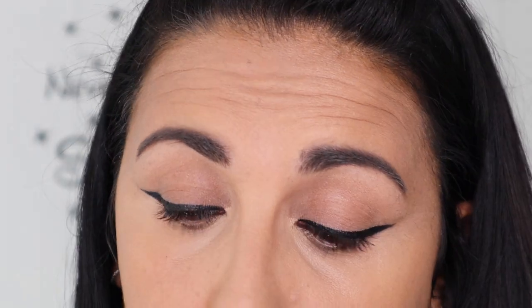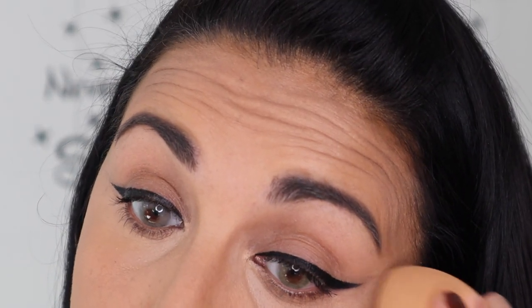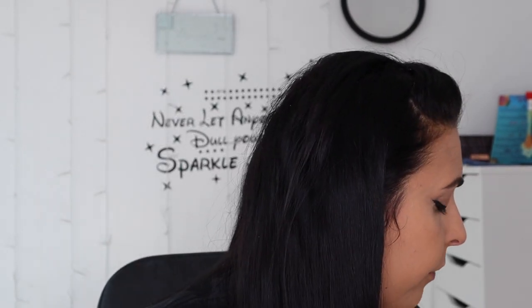Obviously this is what works for me - everyone is different and what works for me might not work for you. I'm not saying this is the best technique in the world, I'm just saying this is how I've learned to do my eyeliner on my eye shape and how I like to do it. I just thought I'd do a quick video tutorial showing you guys because I always get questions from people saying 'how do you do your eyeliner so well?' I might as well just do a quick finish getting ready with you guys because it's been a while.